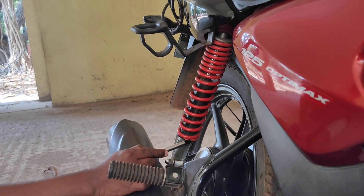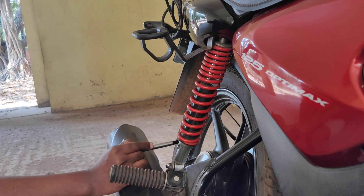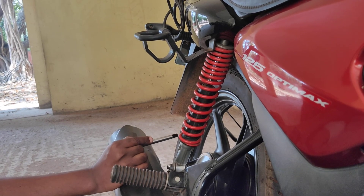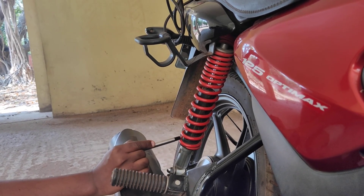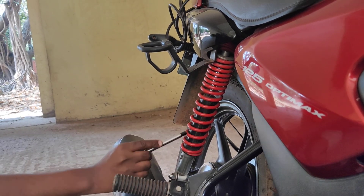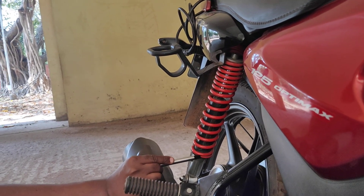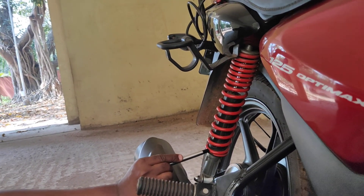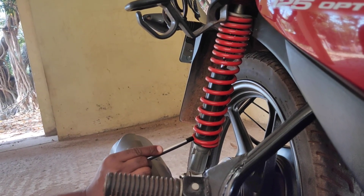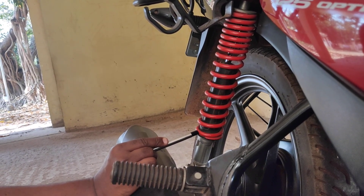Over here, it is a squared end condition where the first coil actually hugs the end plate. But in this particular case, the first coil is actually ground such that the contact between the coil and the end plate is really good. This is referred to as the squared and ground end condition. The main difference between the squared and squared and ground end condition is the total length of the spring.